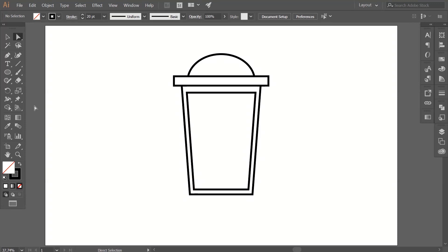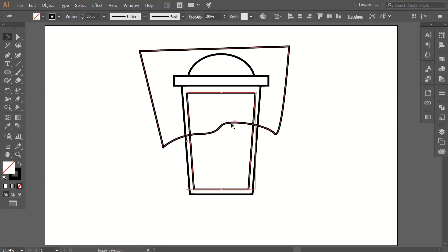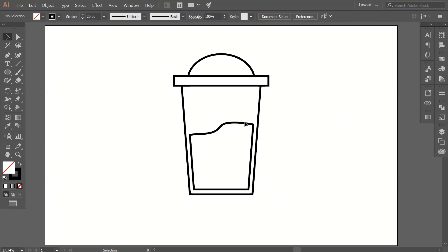Now select the direct selection tool and drag down this bottom line because there is more gap in that area. Now grab the pen tool and draw a path like this — make sure there is no fill color on your path. Now select this middle path and this new path, go to the Pathfinder tool, and click on Minus Front command. Now we have this water shape — you can adjust it however you like.